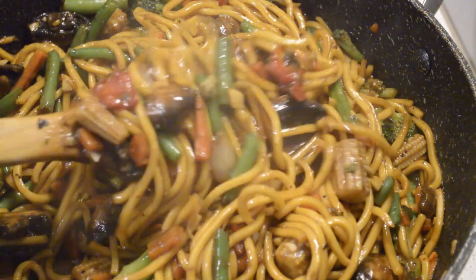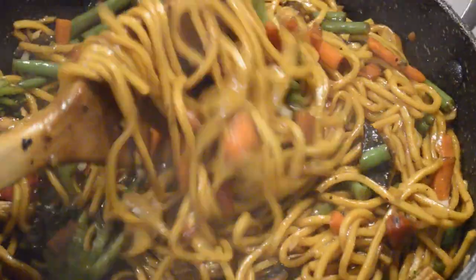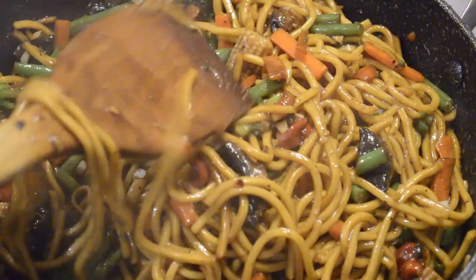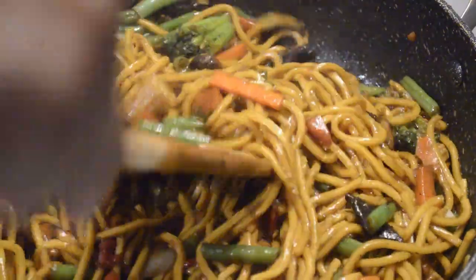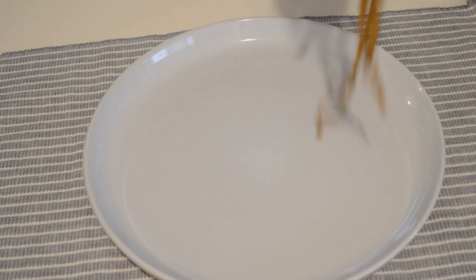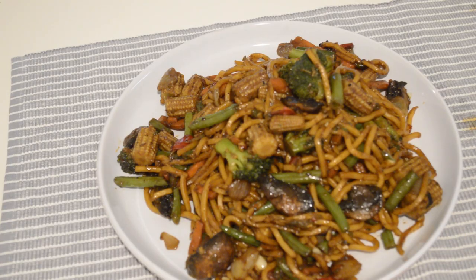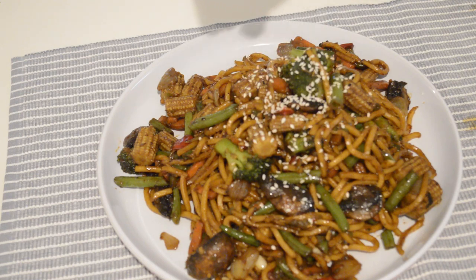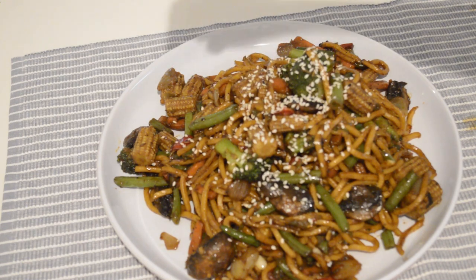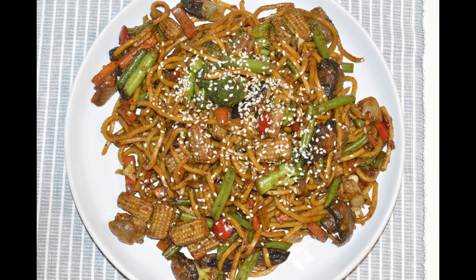As you can see, these stir fry veggie noodles are very delicious, guys. I hope you guys try this recipe. Now I'm gonna dish it out — that's it! I hope you enjoyed this video. If you did, like it, comment, subscribe, and share the video with your friends. Thank you guys so so much. Bye guys, I'll see you in my next video!